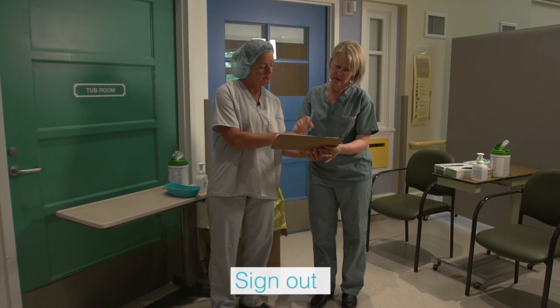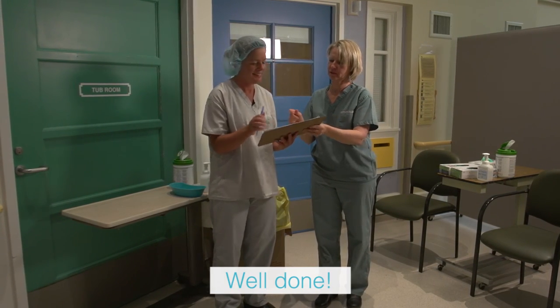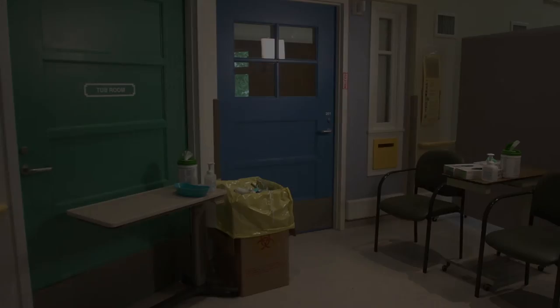The health care provider and trained observer sign out in the logbook prior to leaving the area. If your shift is over, proceed to the change area to remove scrubs and have a shower.